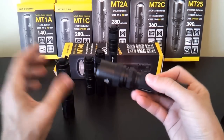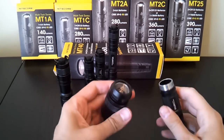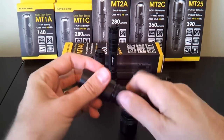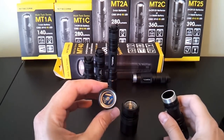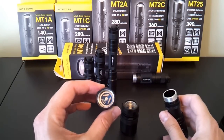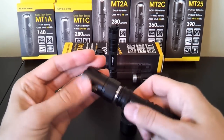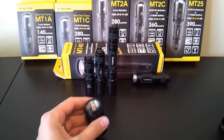One difference I'll note when opening them up at the head: the MT25 has a spring on the positive contact board in the head, whereas the MT2C has something very similar to all the other models — a more traditional-looking head with raised little bars, which are presumably the reverse polarity protection feature of the circuit. The body tubes seem to be interchangeable between the two models, and all the differences are really in the head.